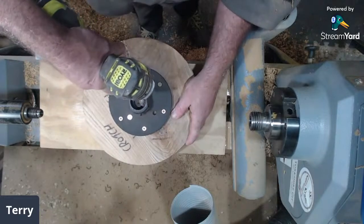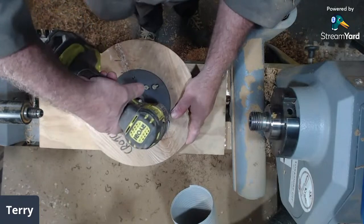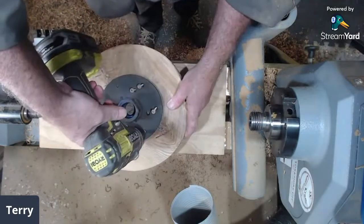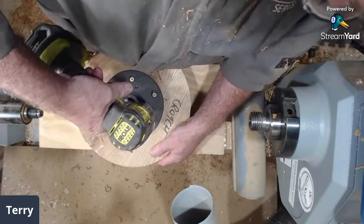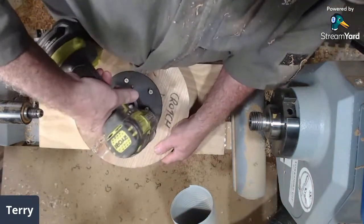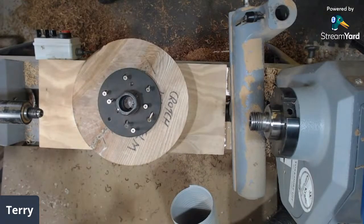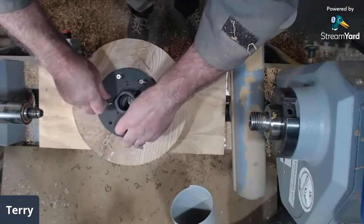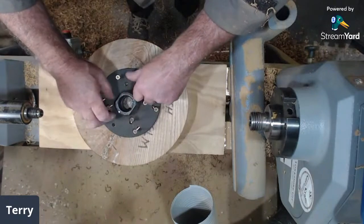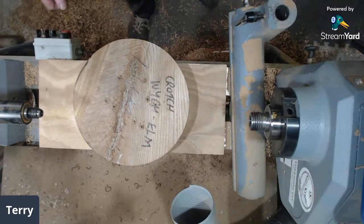Now we'll see the nasty inclusion increasing — it's a crotch piece so it's part of the growth. We've reinforced it for balance. Pete suggested it and I took his advice; we both worked through how we could not get rid of it but make it easier to turn.